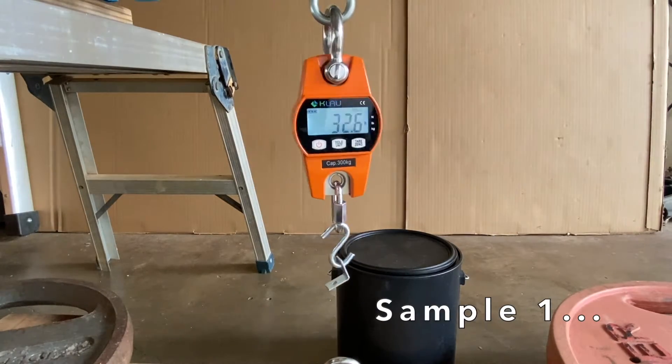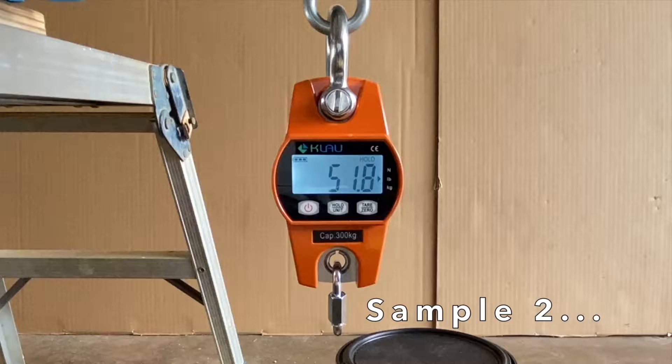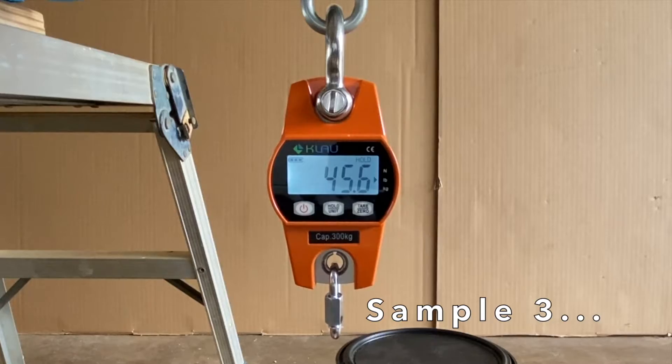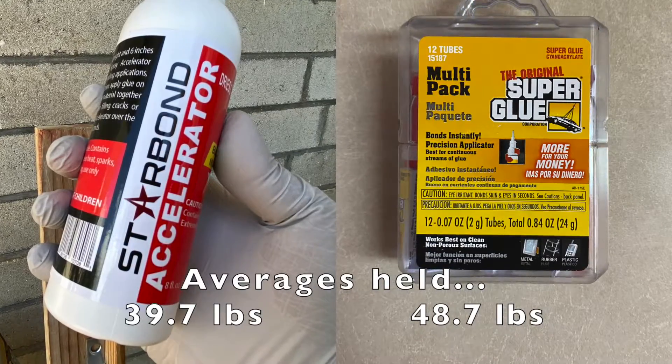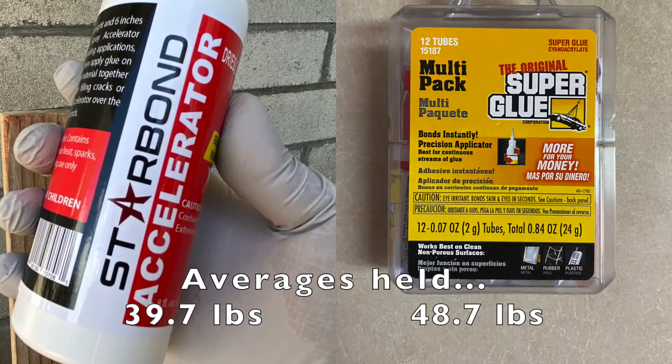Sample one held 32.6 pounds, sample two held 51.8 pounds, and sample three held 45.6 pounds. The Star Bond accelerated bond held an average of 39.7 pounds versus 48.7 pounds for plain super glue.